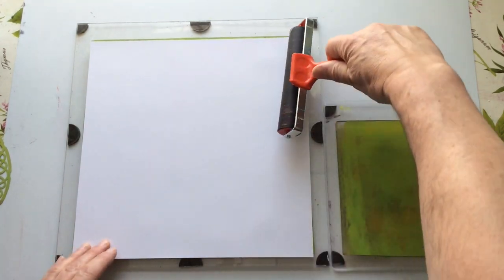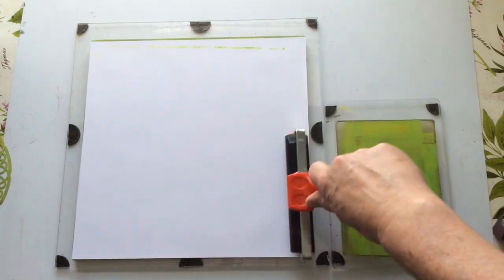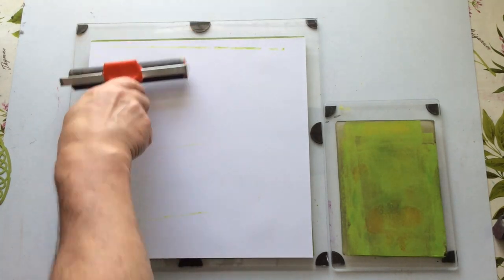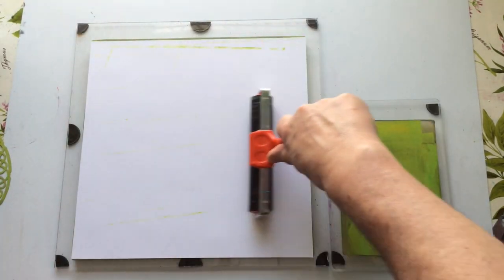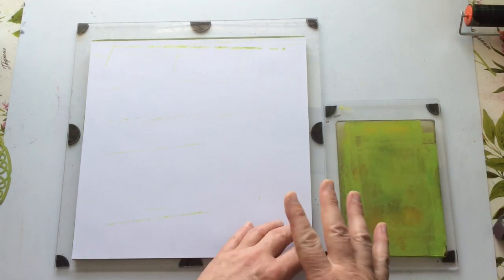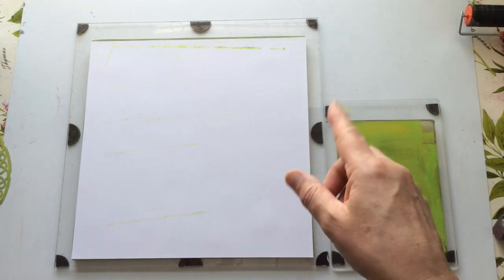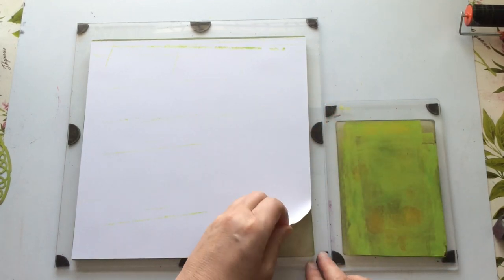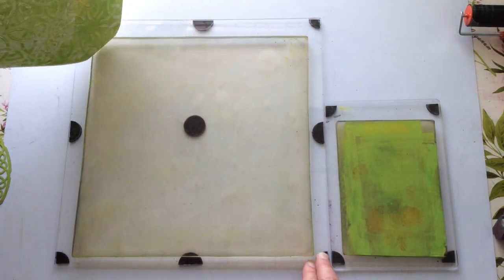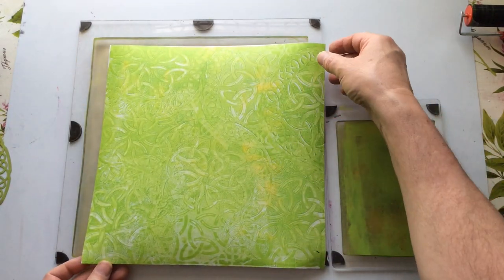This is where I tend to use my large brayer. I bought it to actually roll the paint out, but I ended up using it on the backs more than anything else, purely because it keeps my hands from getting too messy and it means there's an even pressure as I go across. I know it's not going to lift it all off - it's going to leave some mess on the mat, and that's good because it will get added to the next background.